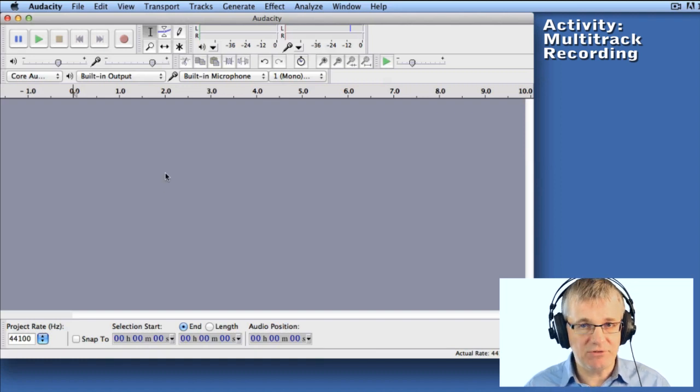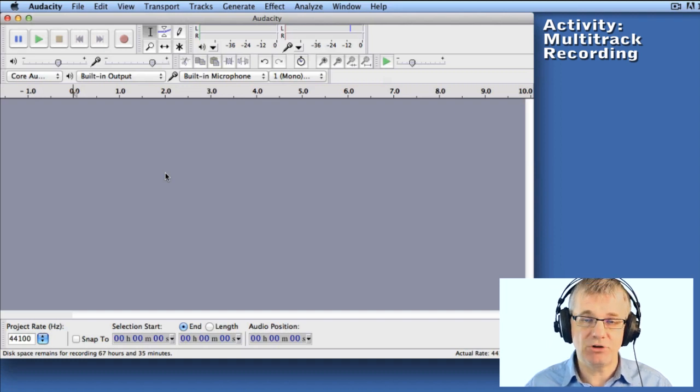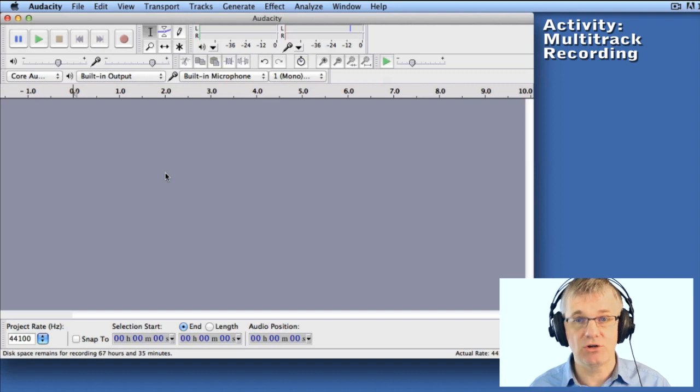Another thing is I'm wearing headphones, as you can see. I'm wearing those because if I was using speakers during multi-track recording, as I play back a previous track, the microphone will hear it and cause feedback — and we don't want that. So it's a good idea to use headphones when you're doing multi-track recording.